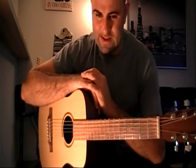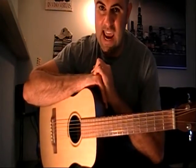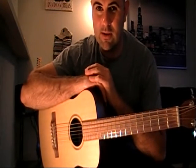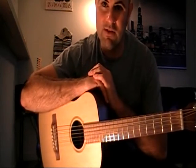Devil Got My Woman is tuned exactly in the DADGAD tuning — that's the vestibule tuning — with the only difference being on the third string, being dropped down to an F note instead of an F sharp.